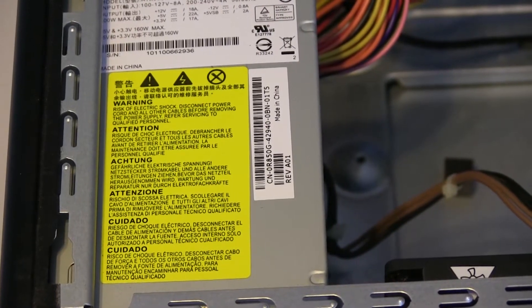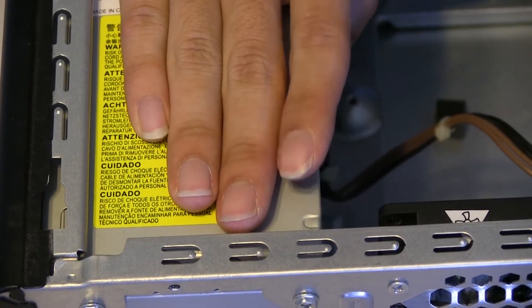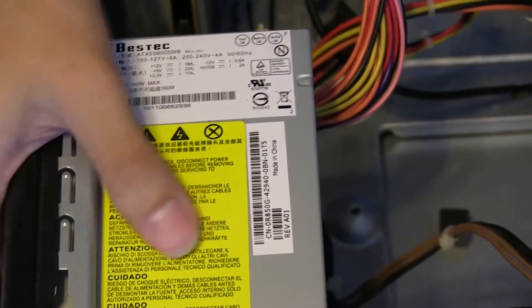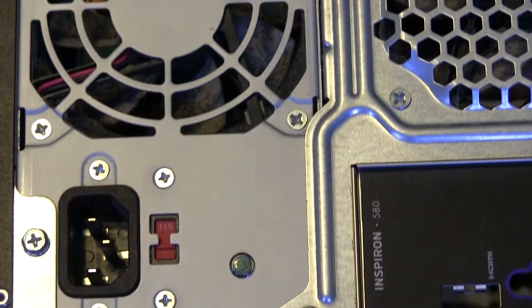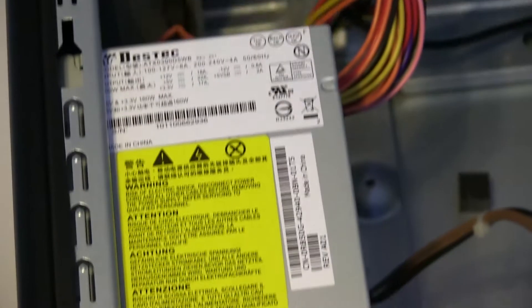Lastly, and this is also the most error-prone component of your computer, is the PSU — the power supply unit. Taking apart the power supply unit is very simple; it's simply screwed onto the case. You can see here it's screwed on in four places, and you would simply unscrew those four screws, and the entire PSU would be able to be pulled out and replaced.